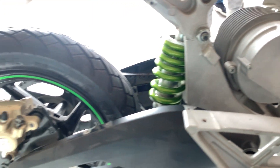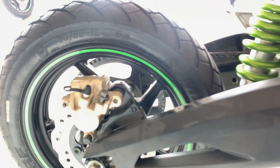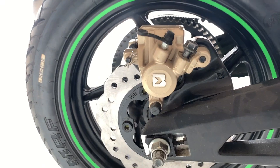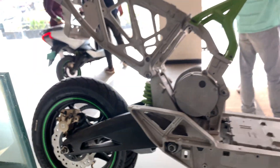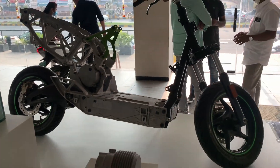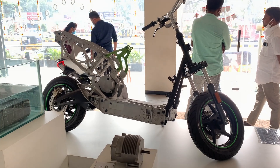Moving to the rear alloy and the disc, this is a 90x90 tire on a 12-inch alloy. The caliper on the disc is placed on top — that is a small advantage where dust doesn't get in quite easily. This is the overall look and feel of the inside frame of the Ather 450X and the 450 Plus.